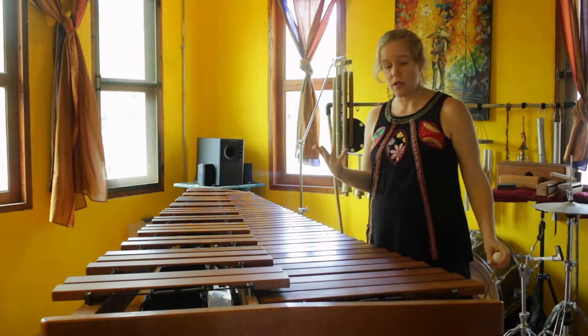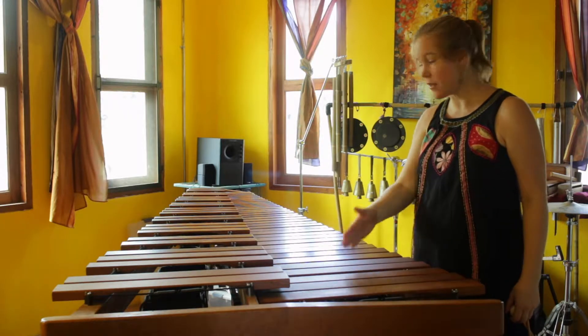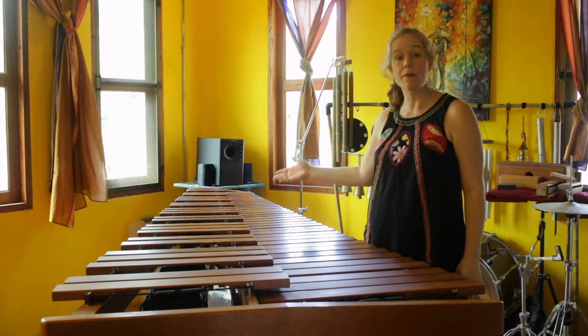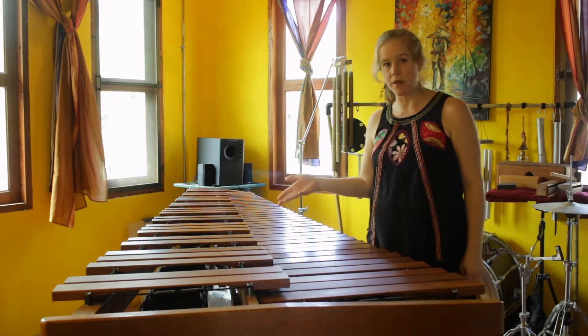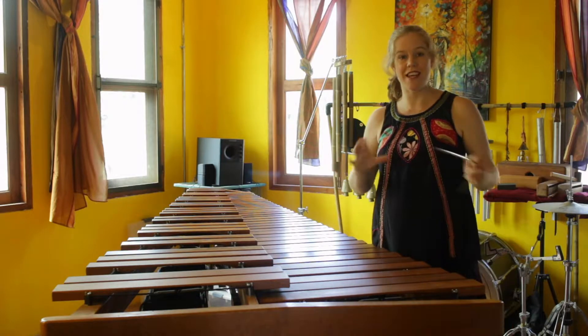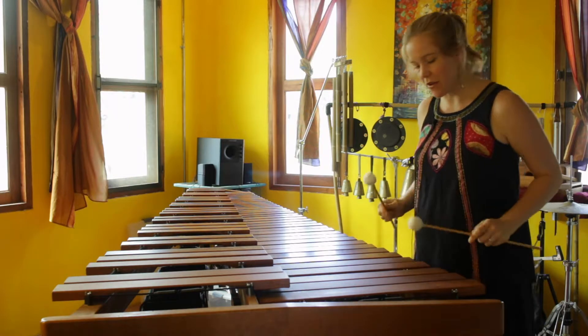What I do want to talk about and demonstrate is the aluminum foil in different registers of the marimba. I also want to talk about sympathetic vibrations, and I'll get to that in a moment. But first let's just listen to what I think is the pretty amazing sound of aluminum foil on the resonators.